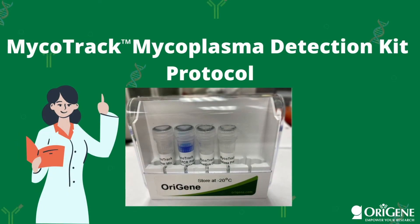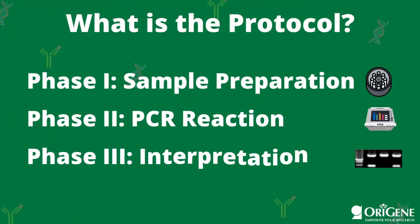In this video, we will go over the protocol for using ORAGENE's Mycoplasma Detection Kit, Mycotrack. The protocol is quite simple and consists of three main phases: sample preparation, PCR, and finally, interpretation.